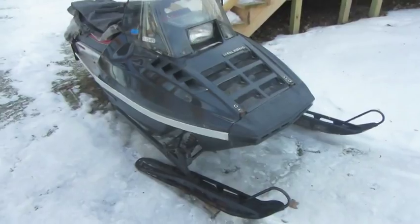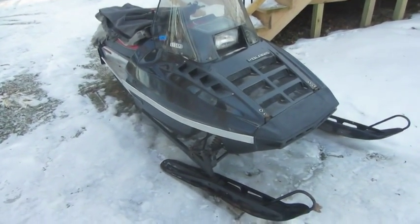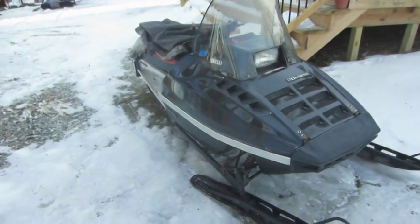Thanks for watching. Alright guys, it is a few days later. Here is the Polaris snowmobile. This unfortunately does need a rebuild, as I previously stated. When that's going to happen, I don't know. I want to do it really soon so we can get some use out of this this year. It's already registered.